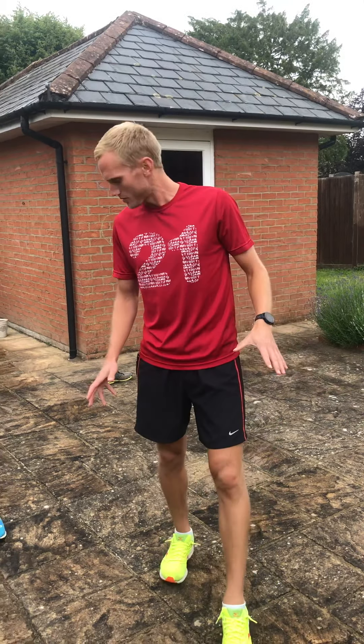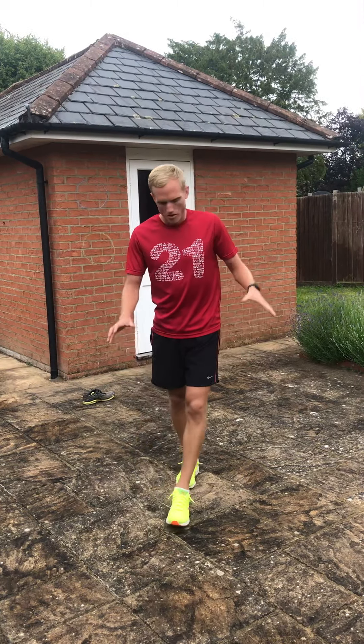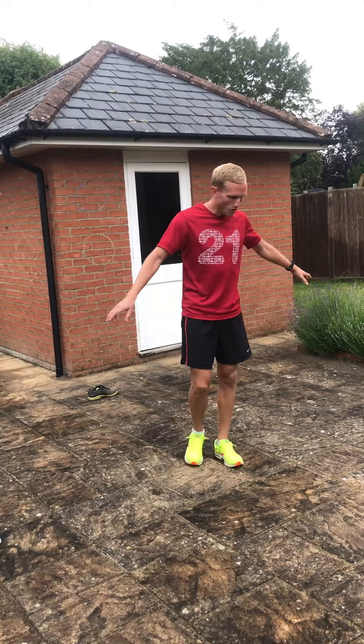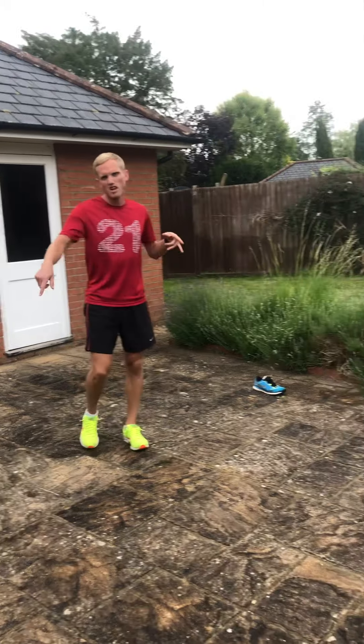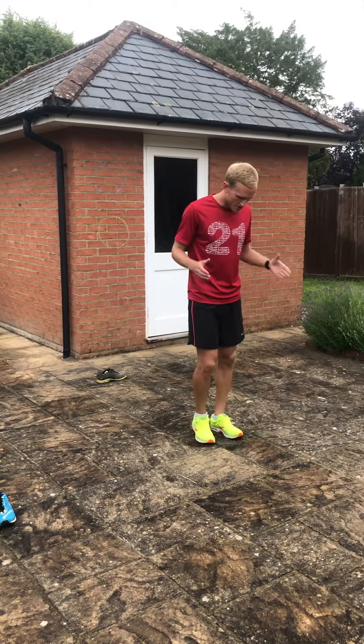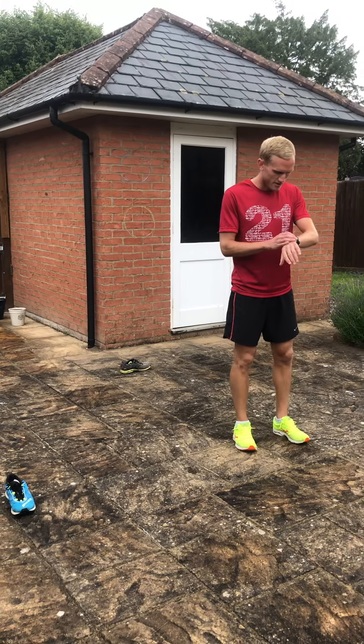Your component of fitness today is agility, so you need to be outside for this one — you need a few markers. It's a little bit damp today but hopefully it'll be drier for tomorrow, so just check where you're doing it and maybe choose the best time of the day when things have dried out a little bit. We're gonna do four little markers going in different directions. This is our starting position — you're gonna start in the middle.